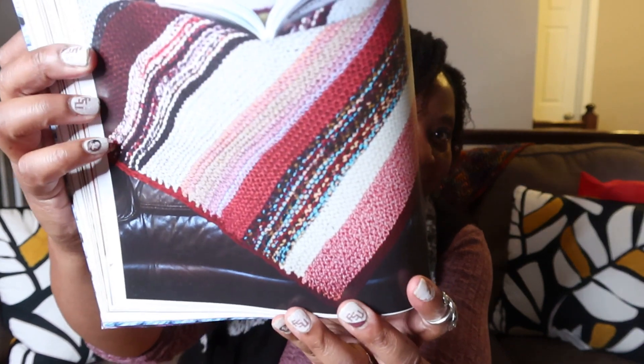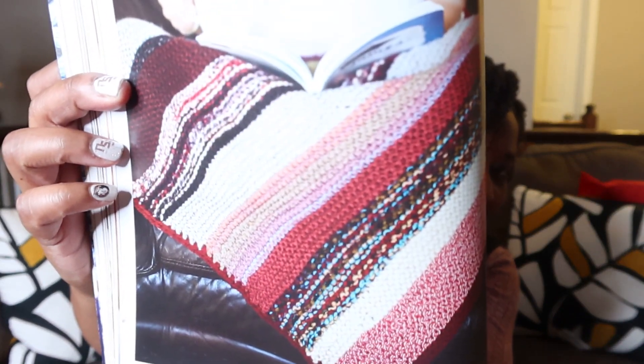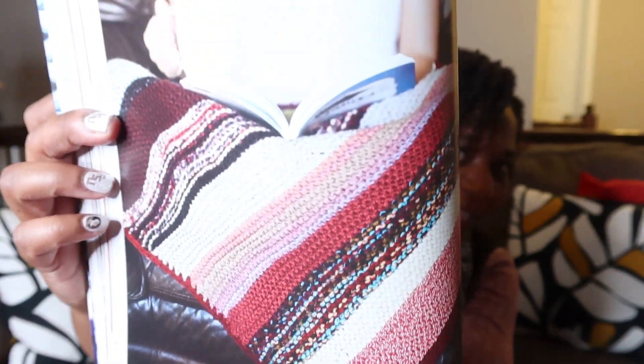Y'all, this lap blanket is so cute — do you want to see it? Look how pretty this is! You can have it on your lap while you're reading a book, just chilling and kicking back. And why not read this book while you're at it? Okay, let's go ahead and get into it.